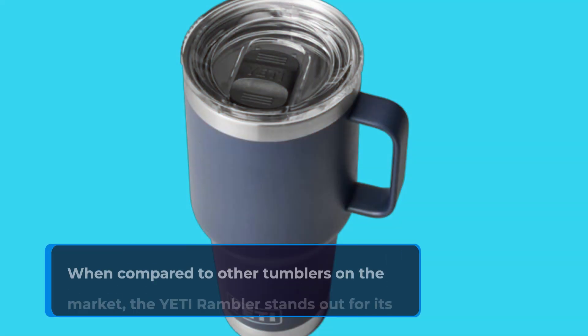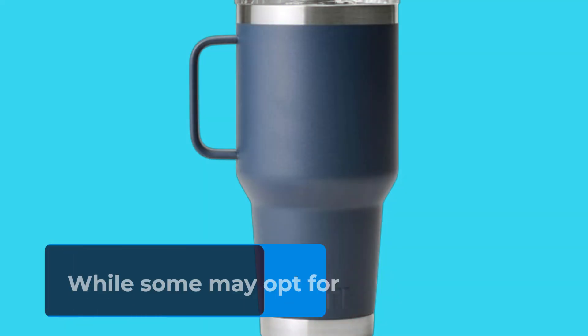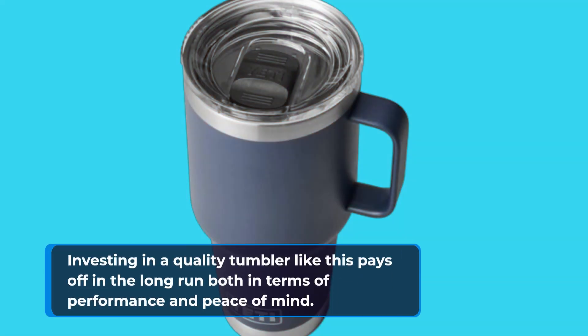When compared to other tumblers on the market, the Yeti Rambler stands out for its robust construction and attention to detail. While some may opt for cheaper alternatives, investing in a quality tumbler like this pays off in the long run, both in terms of performance and peace of mind.